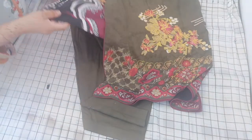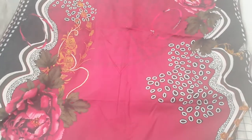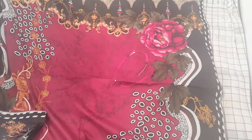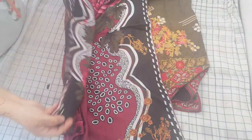It comes with a chadar which is in magenta and khaki green that finishes off the suit beautifully, and then a plain salwar. You can see with the beautiful borders — absolutely stunning suit.